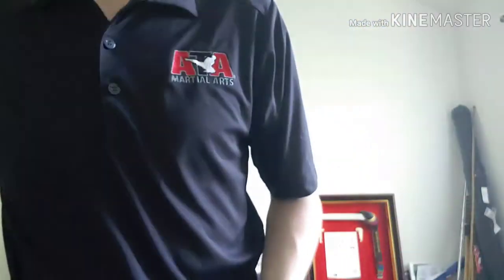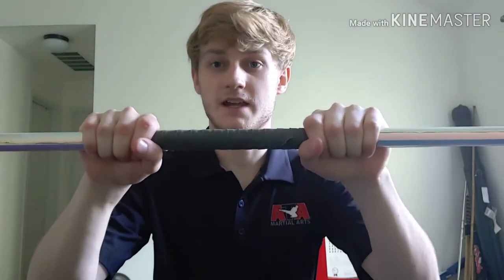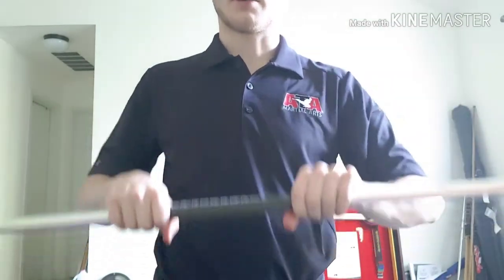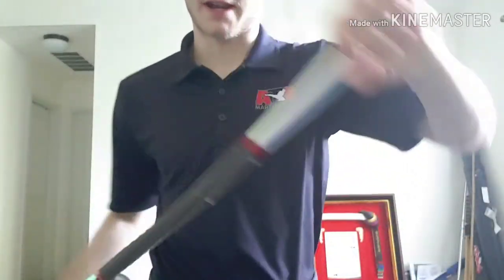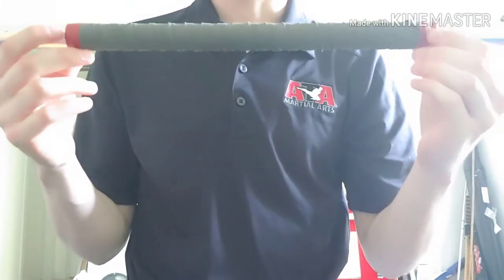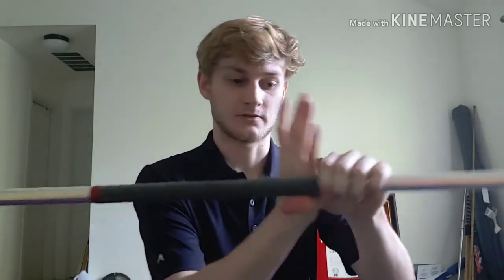Now let's talk about how to hold the bo staff. In ATA, there are two ways of holding it. There is the overhand grip — right hand on top, left hand on top — and you're here just like so. You don't want to hold the bo staff too close together where you're like a T-rex, and you don't want to hold it too far apart where you can't properly finish the strikes that you're doing. This bo staff has grip tape that helps guide my hands to where I need to hold it. Depending on how big or small you are, you may hold it a little bit closer or farther apart — you just want to generally stay in the middle section.